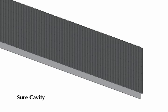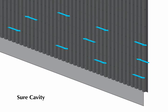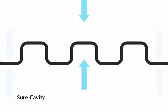Shure Cavity is formed with vertical channels that promote rapid drainage and prevent water bridging. Shure Cavity's perforations allow cross ventilation for better drying, and the compartmentalized channels promote pressure equalization.